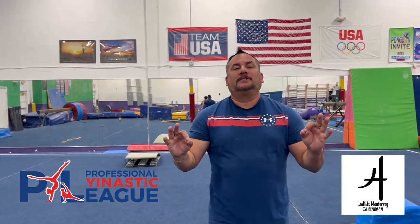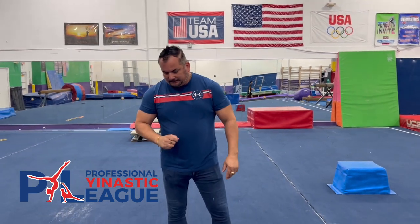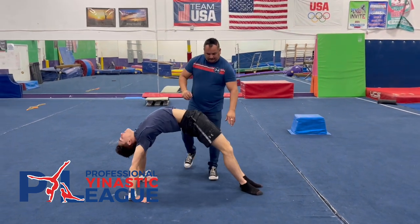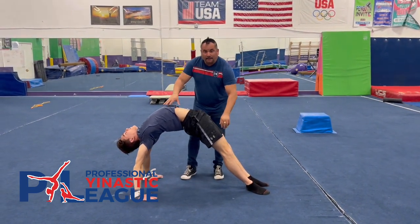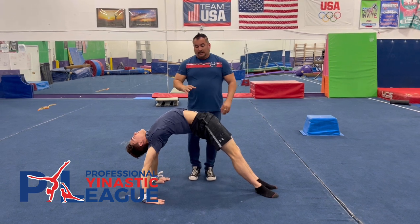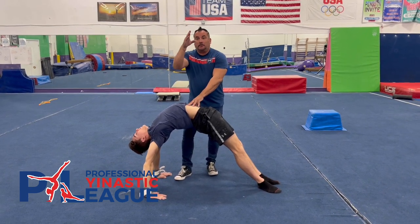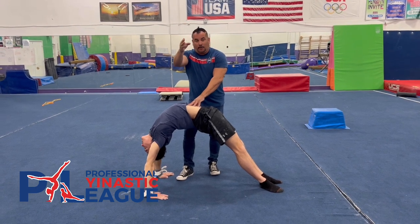One of the most important things to do the taca chop is very simple, and it's bridge and floor. The reason why bridge and floor is very important is because it creates flexibility to make a better taca chop and high ball.